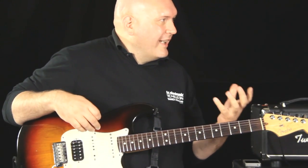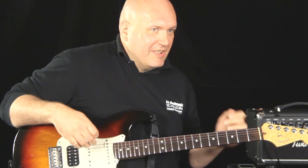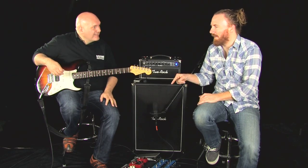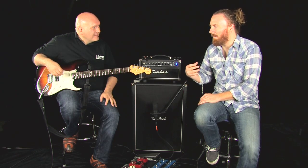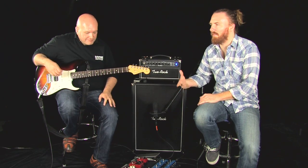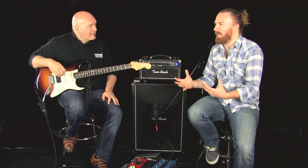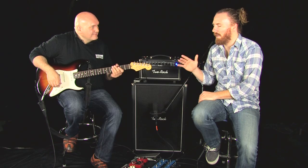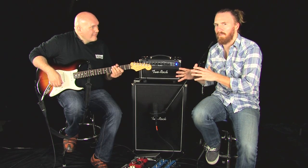So you can hear a ton of gain — nothing subtle really about this pedal at all. I'll make a quick point: a lot of times on pedals like this with so much gain, there can be the tendency for things to smush together, but there's actually a lot of really nice note separation that you can still get from this pedal.